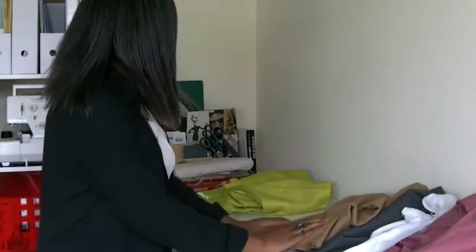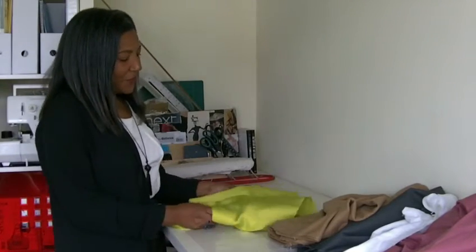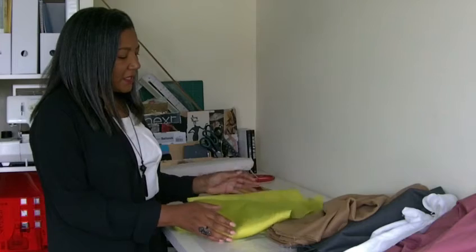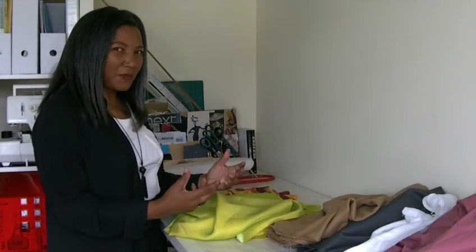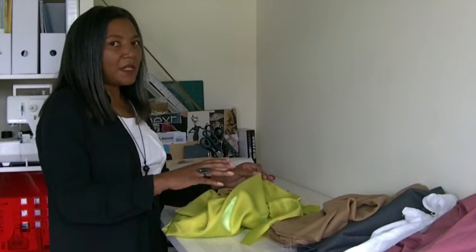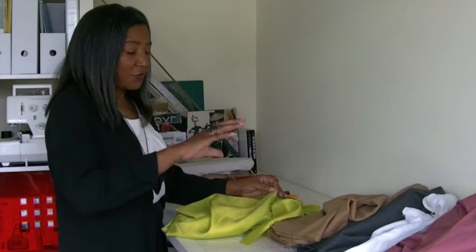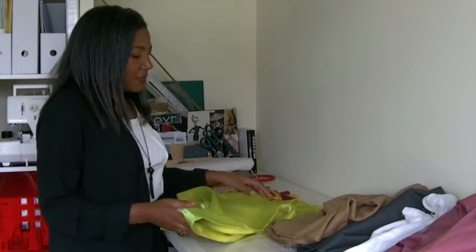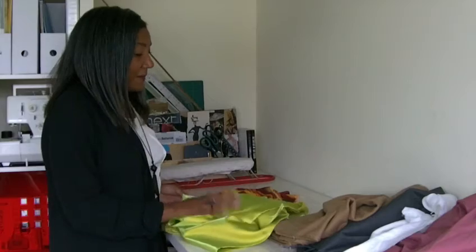Now moving on to these more luxurious fabrics. This is my favourite one at the moment — I've recently purchased it. This is polyester and rayon. It's a fabric that's got a lot of its own body; it does what it wants basically, but it's not too difficult to control. I wouldn't recommend beginners starting with this type of fabric first. I would always recommend going for a natural fabric and then moving on to more luxurious types like this. I'm actually going to be making a blouse out of this one.